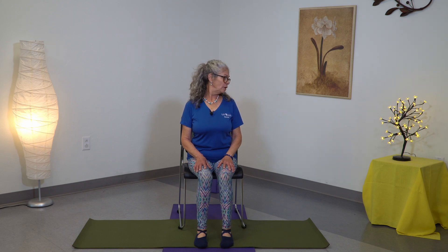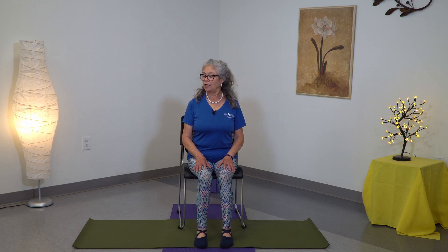Inhale, center, exhale towards the other side. You go as far as you can go with no pain. You hold it for a breath or two, then you inhale, center again, exhale. Inhale, center, exhale. Come back to center.